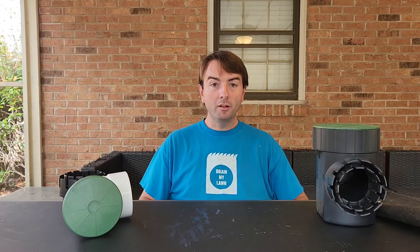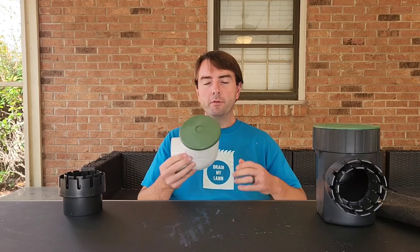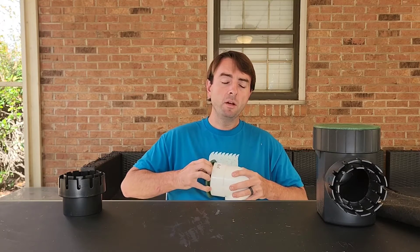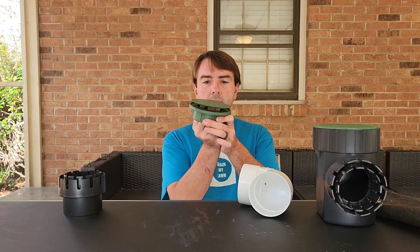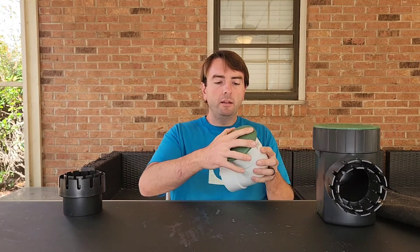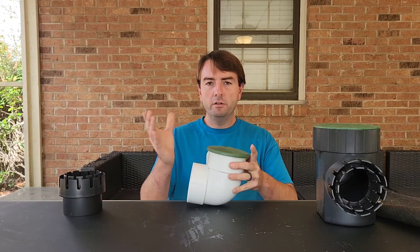Hey everybody, I'm Nick with Drain My Lawn, and today we're going to talk about catch basins and pop-up emitters. Pop-up emitters are little elbows with a lid on them that pop up when water pressure builds and let the water out. Once the water pressure is gone from the rain, it closes back up — nice and clean. You don't get mosquitoes or anything like that; you just see a little green disc in your lawn.